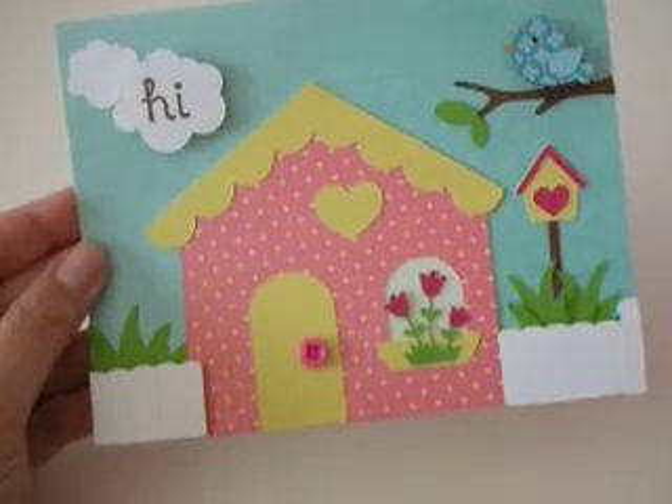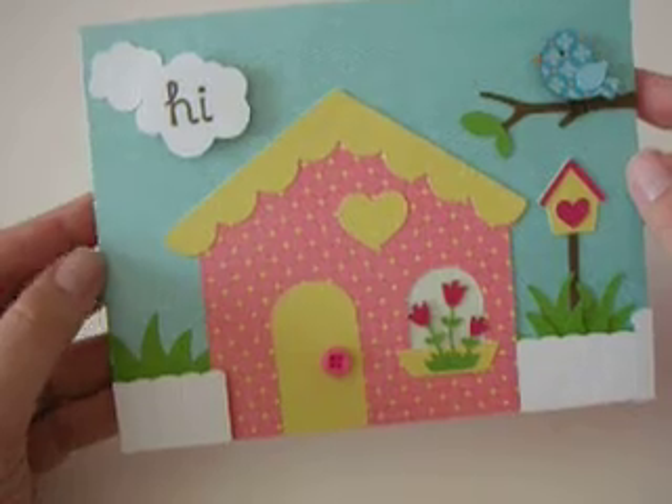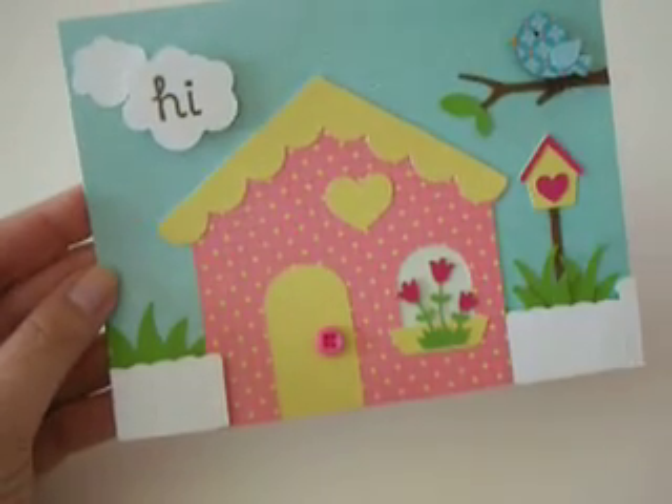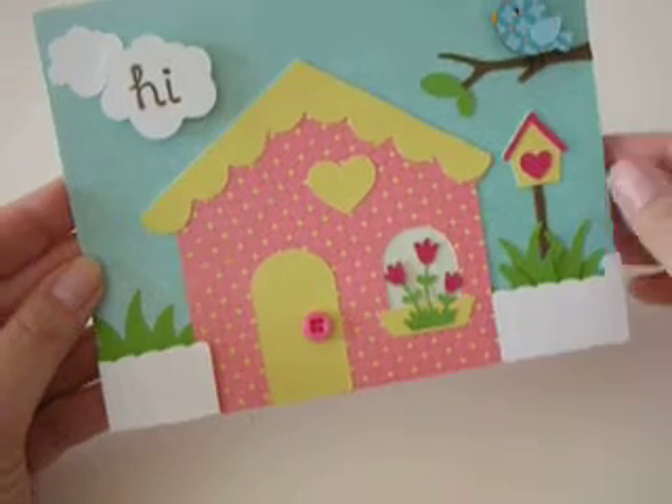All the paper and cardstock, of course, is Die Kits with a View, Flower Shower Spring Stack. And I used the Create a Critter cartridge for everything except for the fence — the fence came from Mickey and Friends. I love that little fence on there.